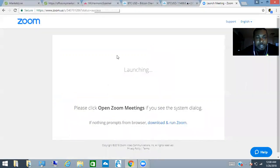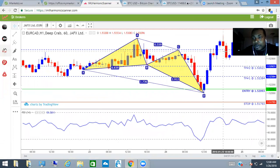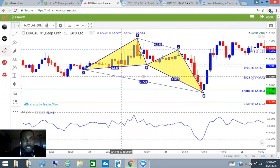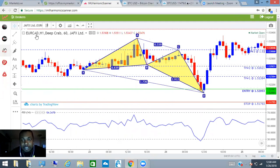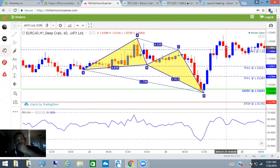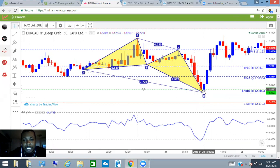Without further ado, I want to go into one of our other products — the IML Harmonic Scanner. What the harmonic scanner does is basically scan the market for you. It gives you the harmonic pattern. This is a deep crab on the euro/CAD pair — the euro against the Canadian dollar. It gives us this deep crab pattern and, as you can see, it gives you where to enter the market, where to put your stop loss, and also take profit one, two, and three.